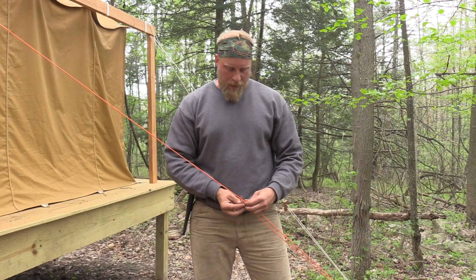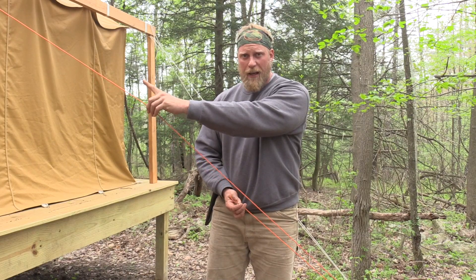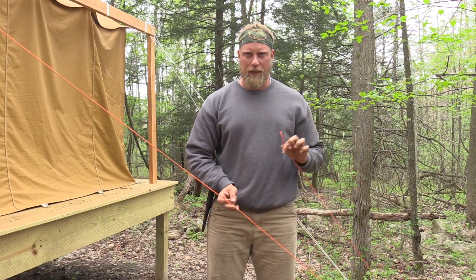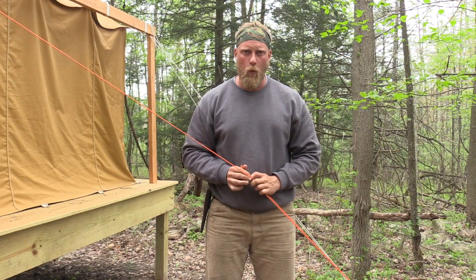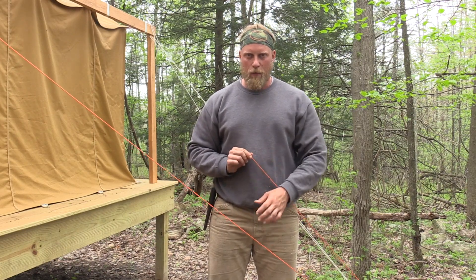The taut line hitch is quite simple. Basically, you're going to take your guideline and tie it out. In this case, I just have it tied off on my wall tent, down to a tent peg and back up. I have the tag end here in my hand. We'll consider the line coming down off the wall tent to the tent peg as line one, and the line coming up from the tent peg to the tag end as line two.